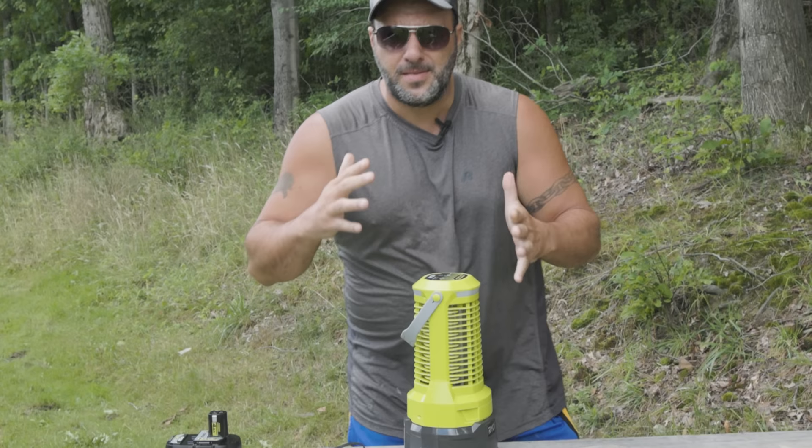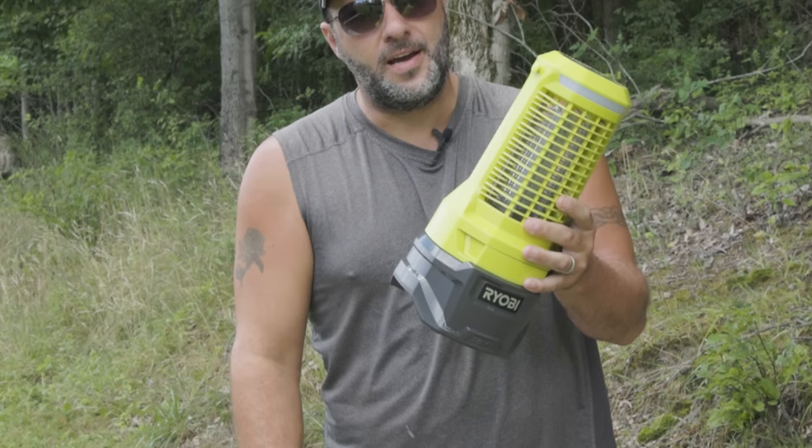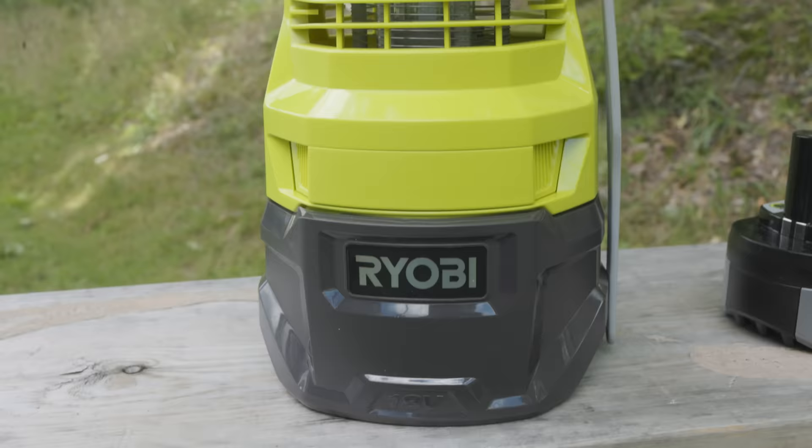So Ryobi makes power tools — you see them at the Home Depot on the shelves all the time. But today I got a non-Ryobi tool for you to check out, and I'm telling you, you're going to love this thing. What's up everybody, my name is Clint. Welcome to the Tool Review Zone channel. Now I did a short on this tool right here, a non-Ryobi tool.